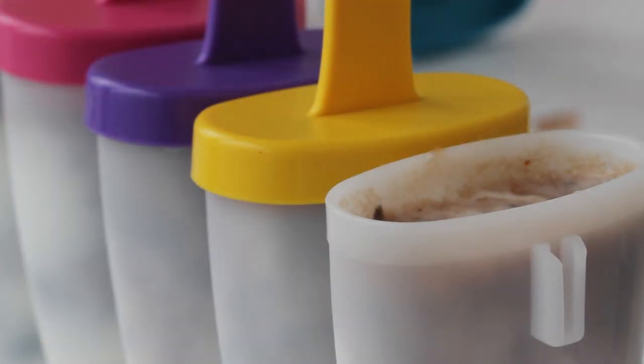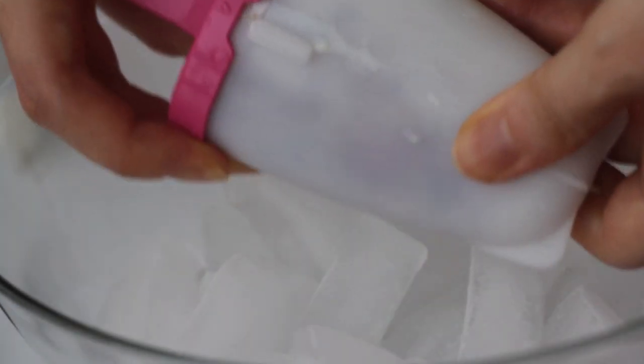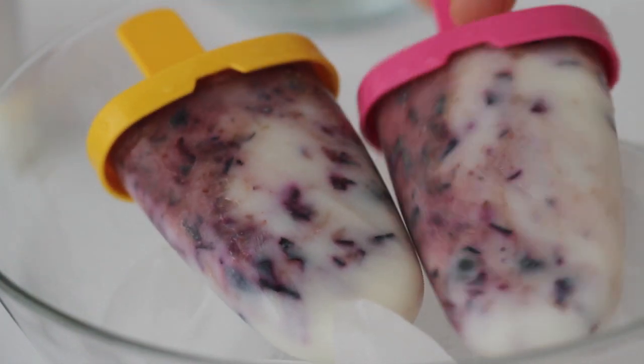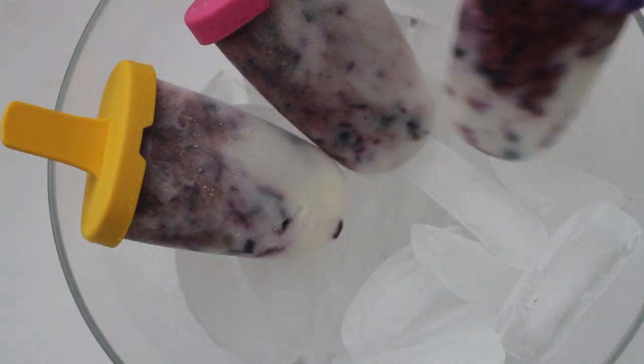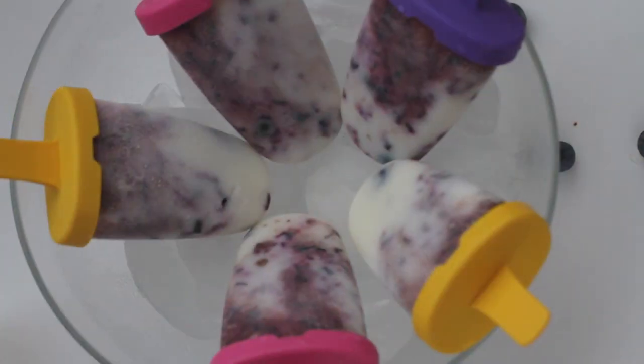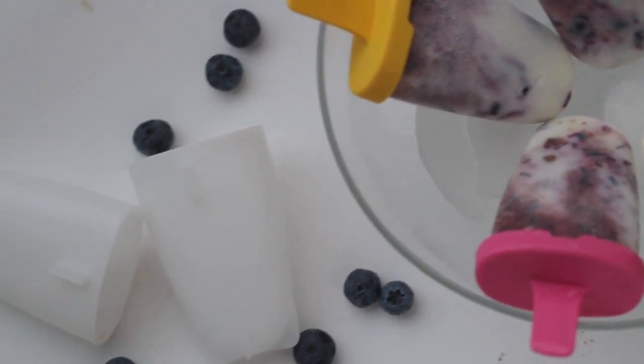Freeze for at least 4 hours or until frozen solid. Voila! Simple sweet-sour blueberry yogurt popsicles — a blueberry lover's must for summer. Out of the freezer they are rock hard, so let the pops sit at least 3 minutes before eating.